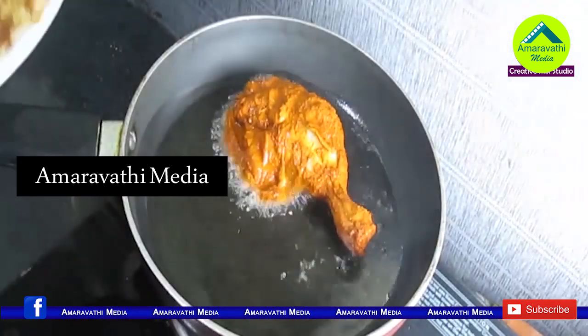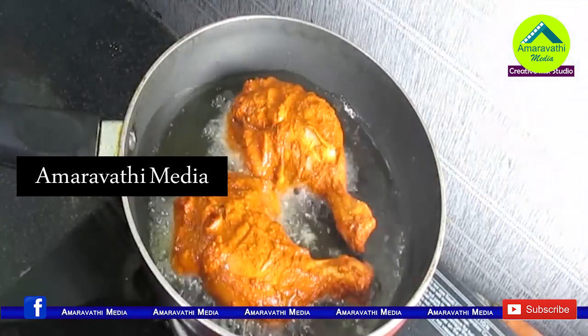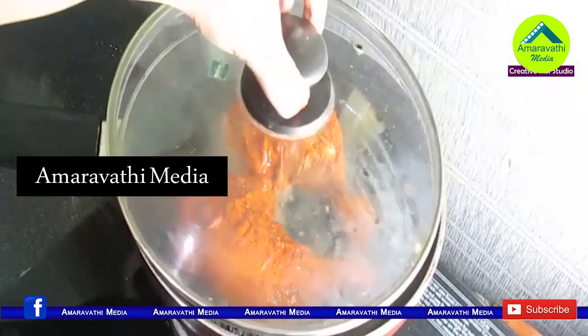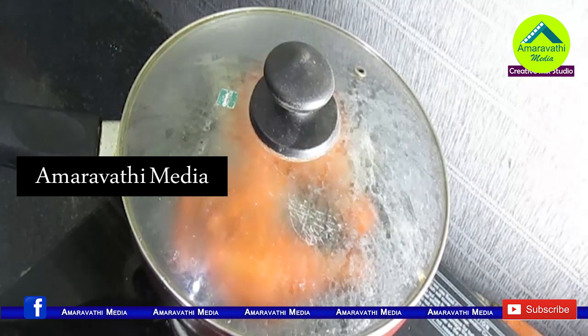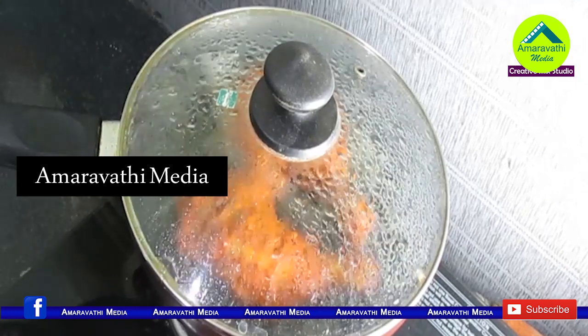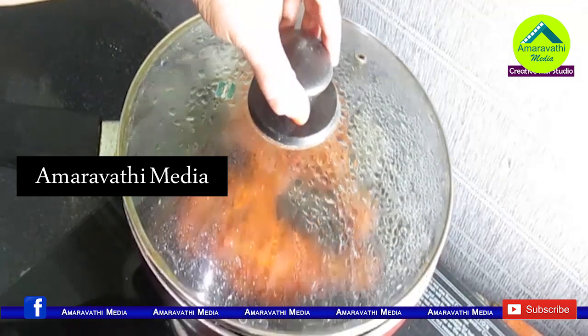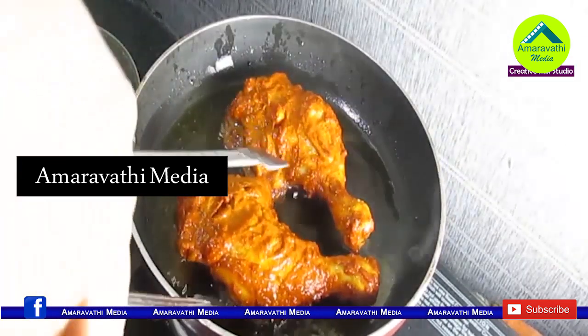Let's cook it slowly on low to medium flame. Cook it for 20 minutes. When you cook the chicken for 20 minutes, you can fry the chicken on the bottom side as well.